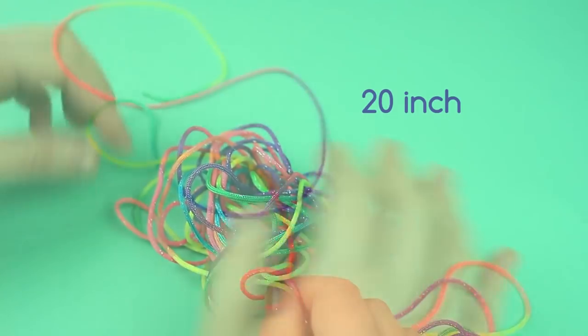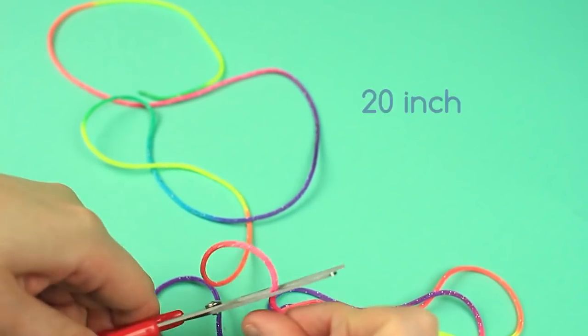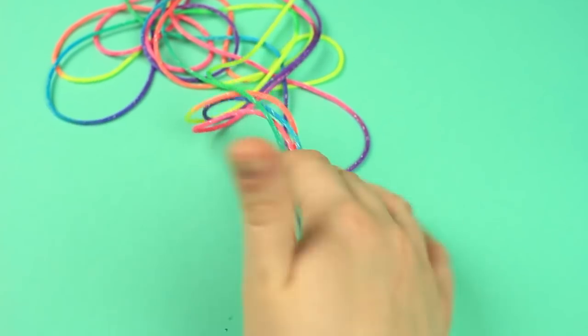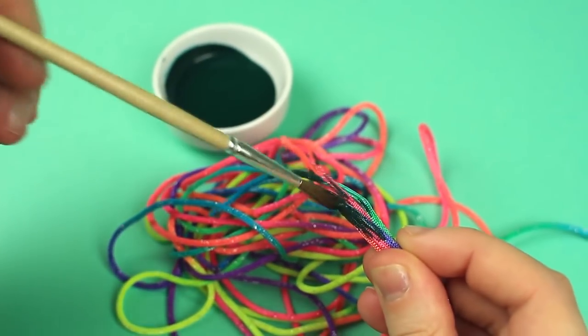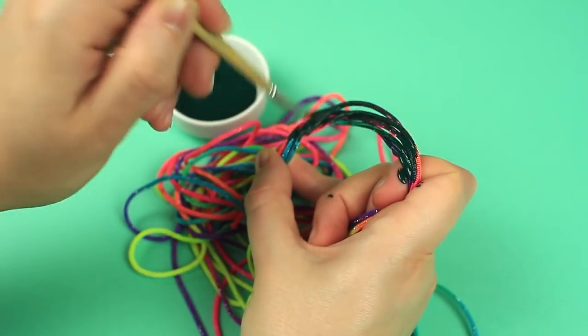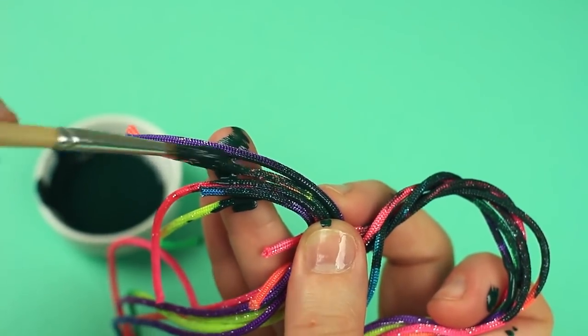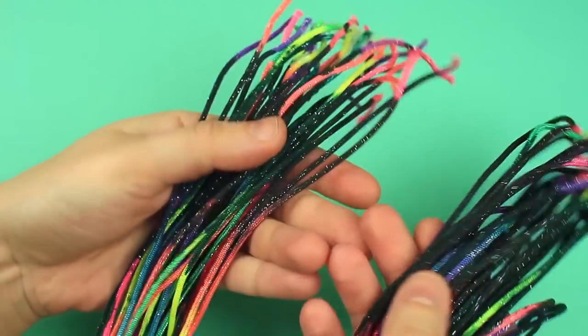Cut the cord into 20-inch pieces. Snip off the ends with scissors. Paint the cords dark green on one side. Repeat for the other side. Add more painted cords to make the necklace thicker.